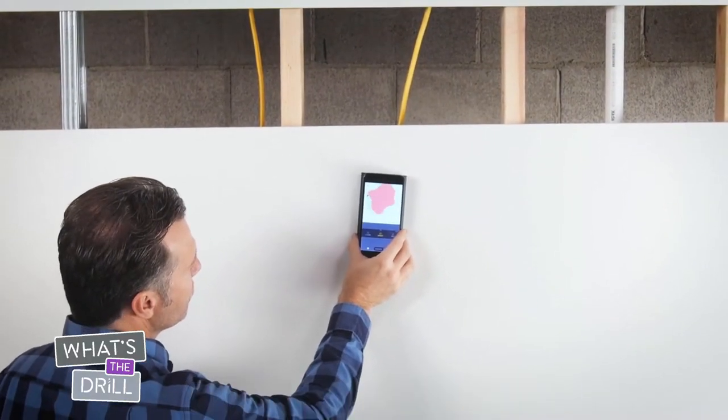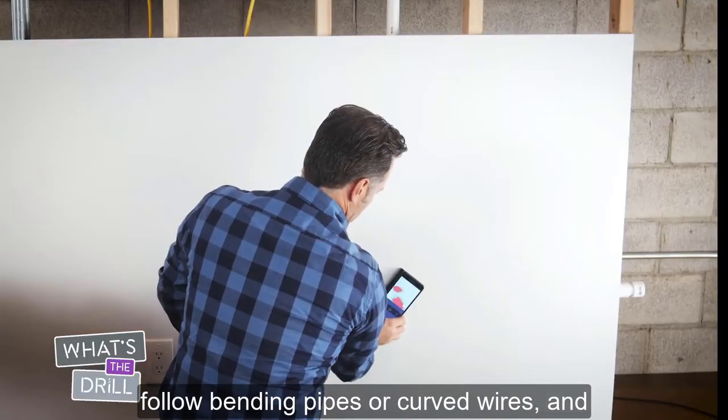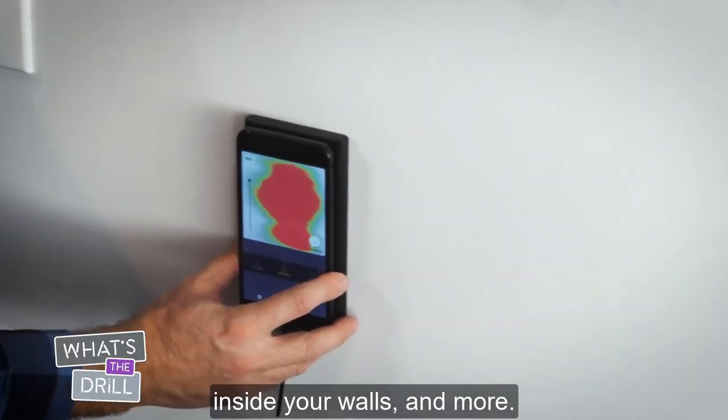Use Expert mode to trace wires, find intersections of wires or other materials, follow bending pipes or curved wires, and — believe it or not — track movement from animals or insects inside your walls and more.